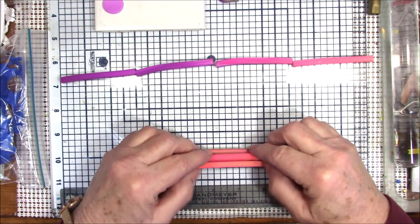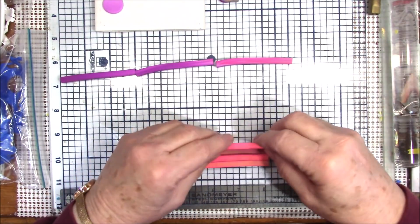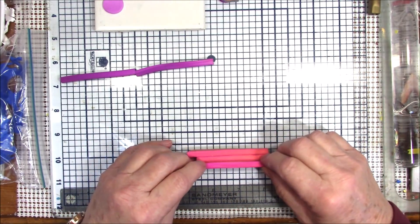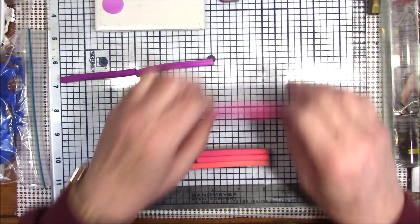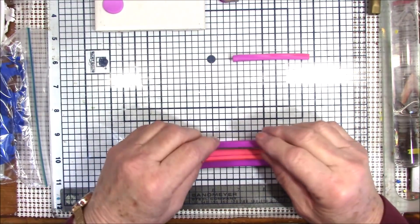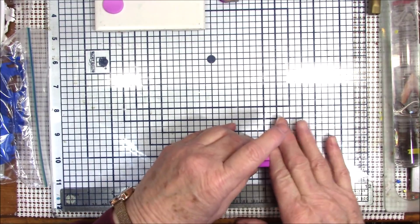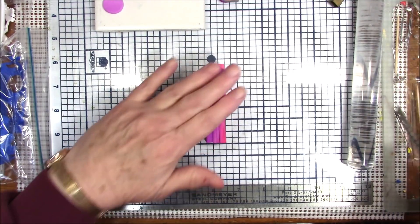I cut this one a little small — I'll just match it up at one end. Can you hear my daughter's cat? He gets to making these yowling noises — he's been neutered so it's not that. He makes these noises and then just starts running through the house; it's like somebody winds him up with a rubber band and then lets it go. Let me show you what the end of it looks like.